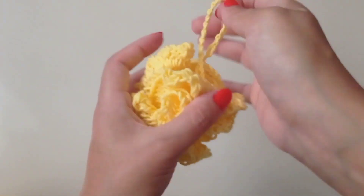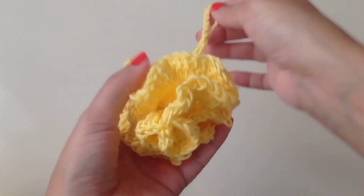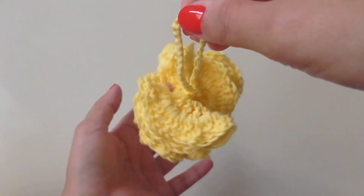Hi everyone, welcome to my channel. Today I want to show you how to crochet this puffy bath puff.